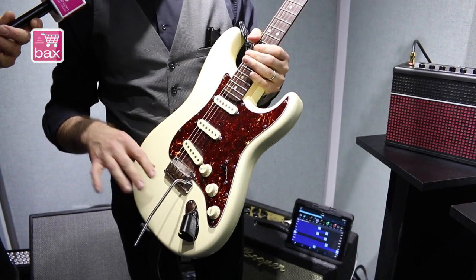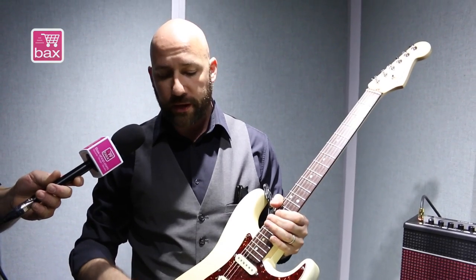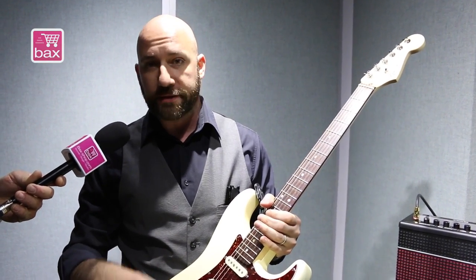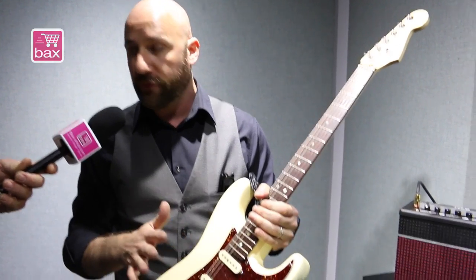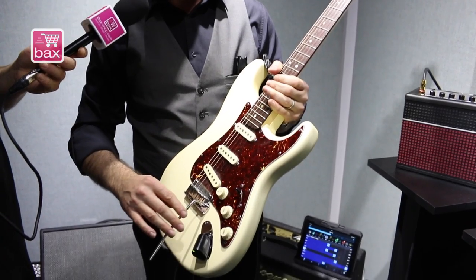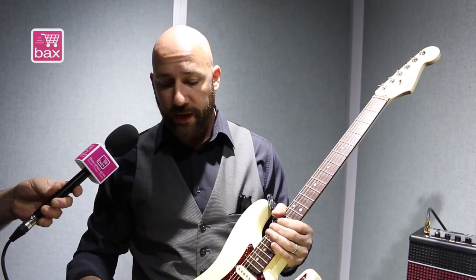It's currently running through this little amplifier here — this is how easy it is to set up. First of all, it's digital, so I have 24-bit digital quality, which means it sounds really, really good. All the frequencies of your guitar are transmitted. It also uses 2.4 GHz as the transmission frequency, making it usable worldwide without any licensing issues.